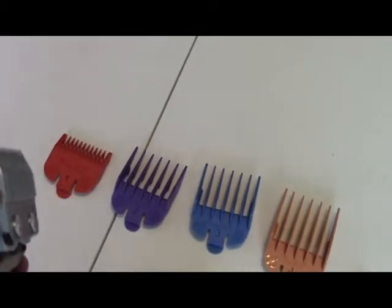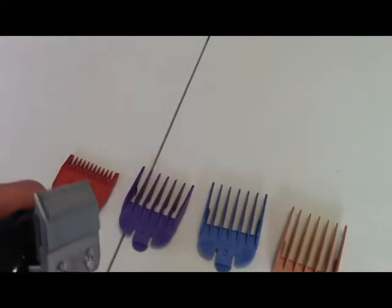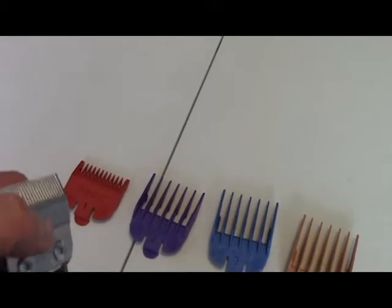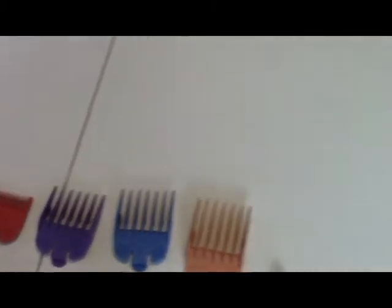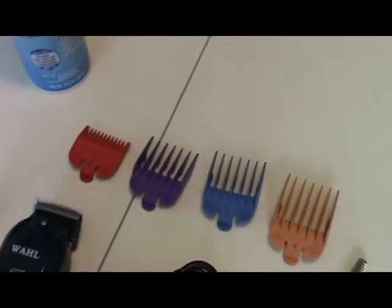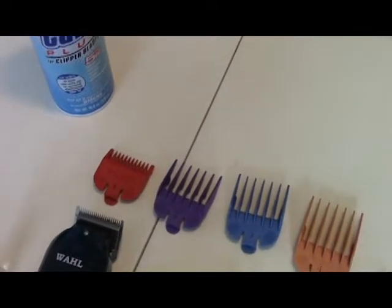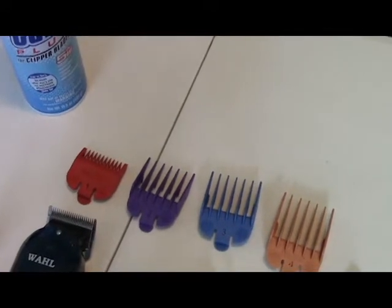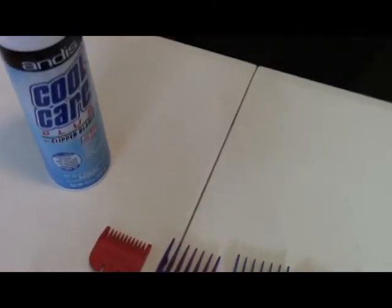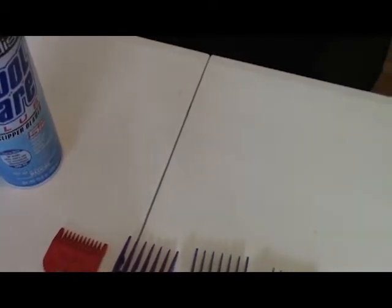Because the blades move against each other with friction, they can get really hot, so you need to be careful not to burn your dog. The metal gets extremely hot. I have a cooling spray to help cool the blades down, or you can just turn them off and give them a rest. This is an important product to have if you have a really big or hairy dog, as they heat up quickly. I don't anticipate needing it for Ripley since she's a really small dog.